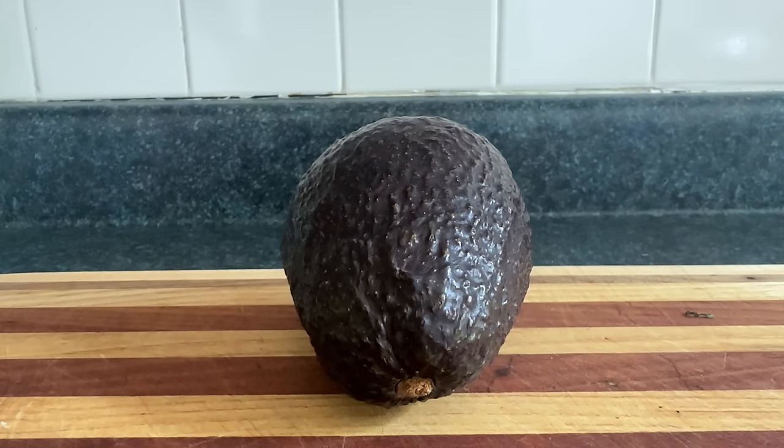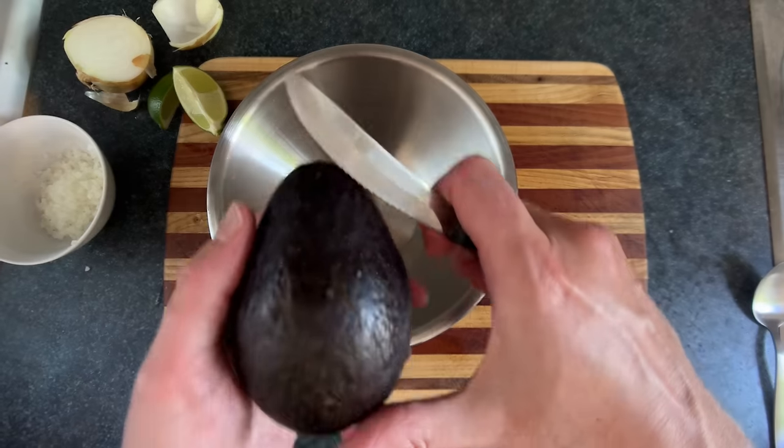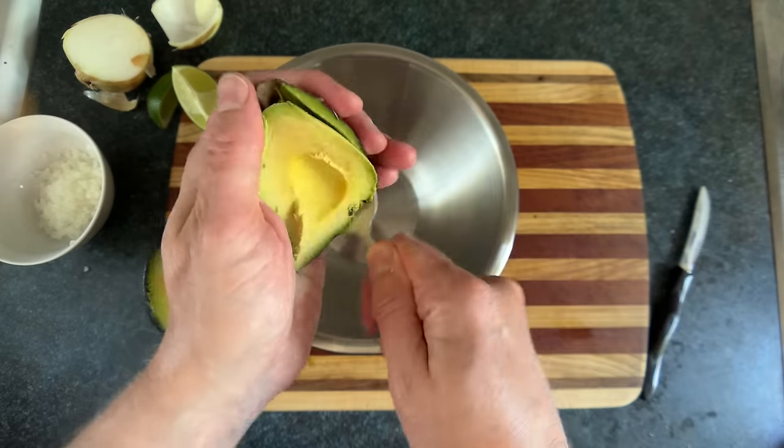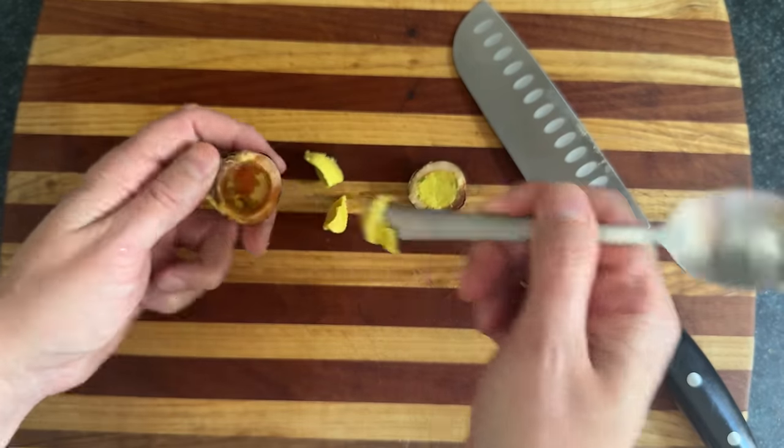Guacamole is a dip from Mexico made from guacvocados. Start by playing a quick game of guacamole. Then we'll cut these up to get the green stuff out. Most people don't want to do this, but if you cut open the pit, you can get more guacvocado out of there.